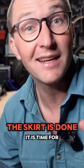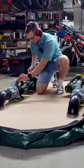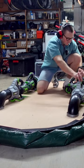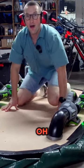Okay, the skirt is done. It is time for the hover test — hearing protection required. It works.